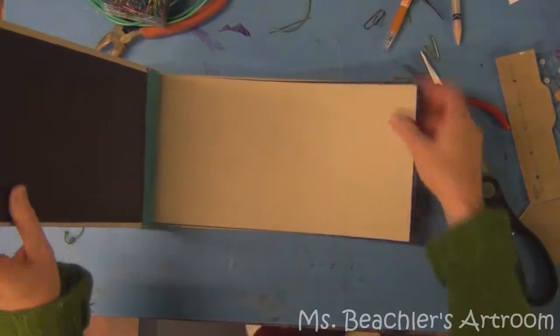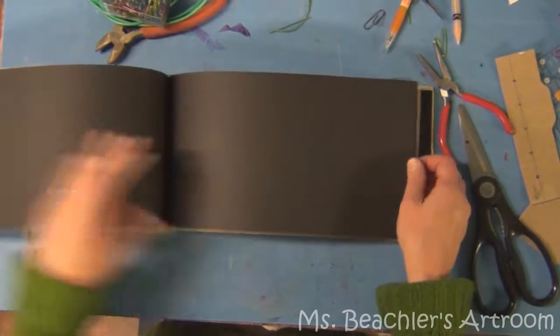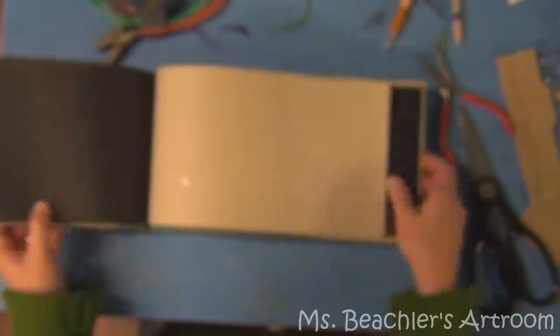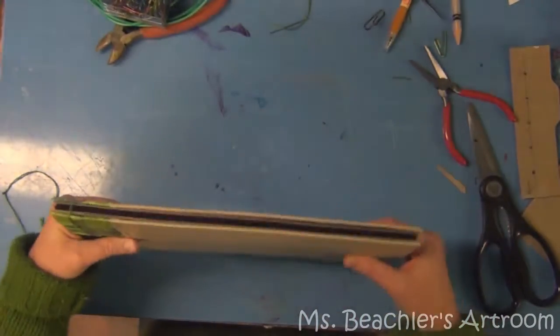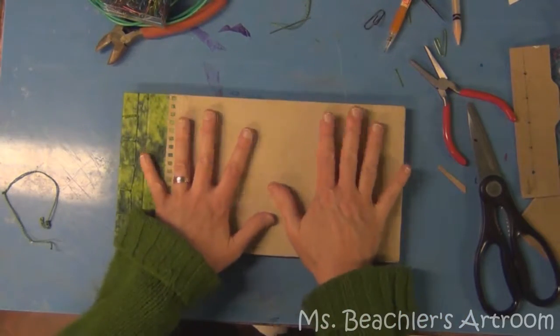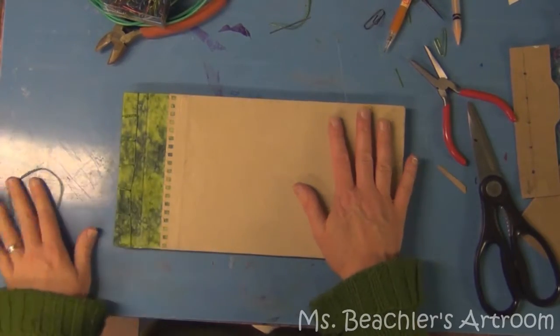So then you have a little sketchbook that can open and you can use it in different ways - it uses that hinge on the cover. If this is still a little bit damp, you can go ahead and press it some more and that will help it to lie flat and firm.